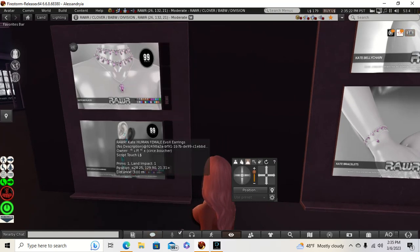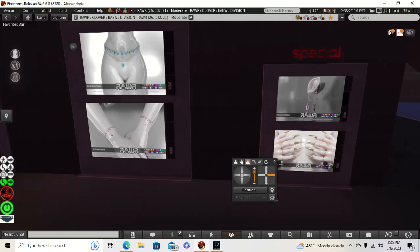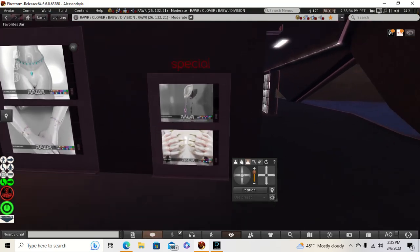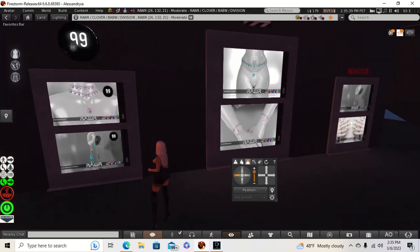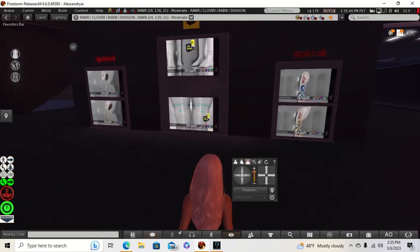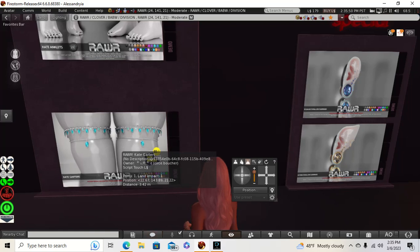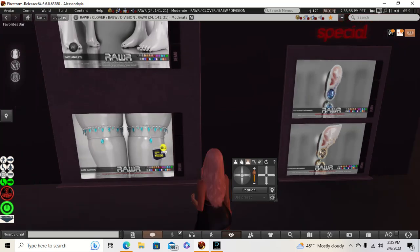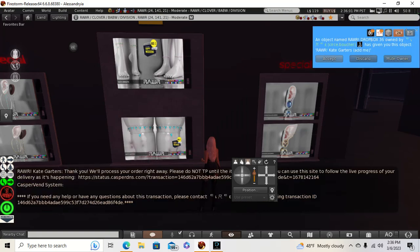They got a necklace, earring, more bracelets and a belly chain. What nails — oh, those are rings. That belly chain is so cute. I like the cape garters — those are cute, so I'm going to get those.